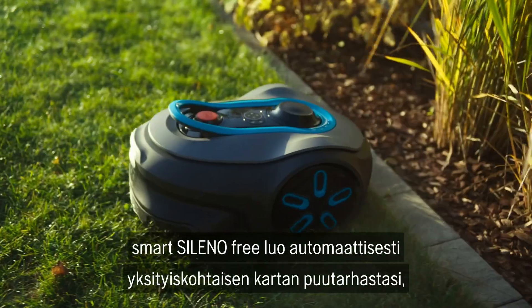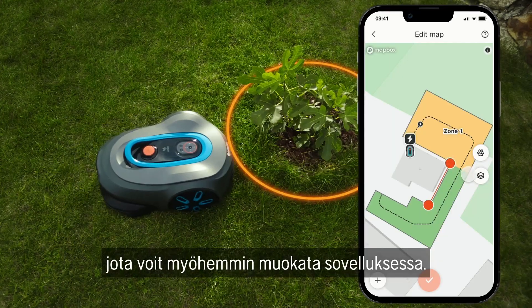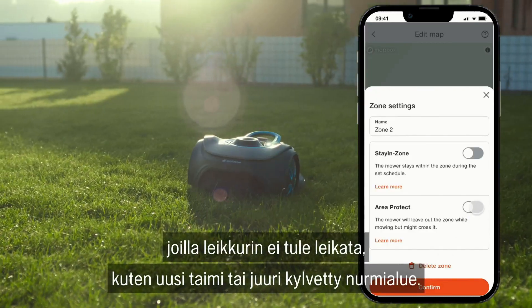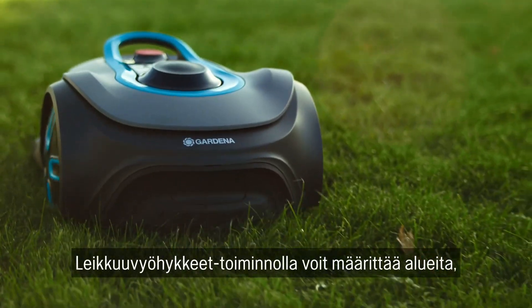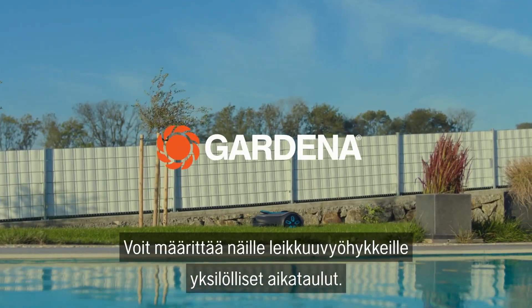The Smart Soleno Max and Smart Soleno Pro automatically create a detailed map of your garden, which you can then edit in the app. With Area Protect, you can define areas where the mower should not mow to protect spots like young plants or freshly sown lawns. With Stay In Zones, you can set up areas that the mower should maintain regularly and assign individual schedules to these zones.